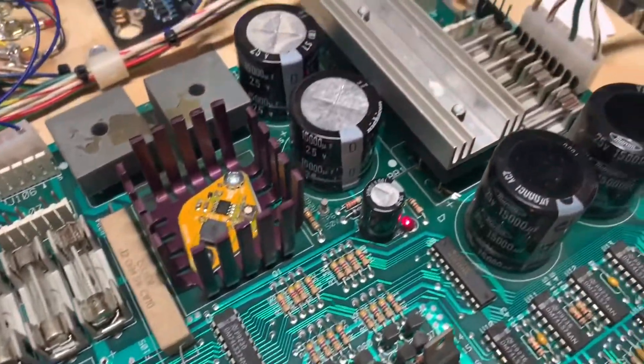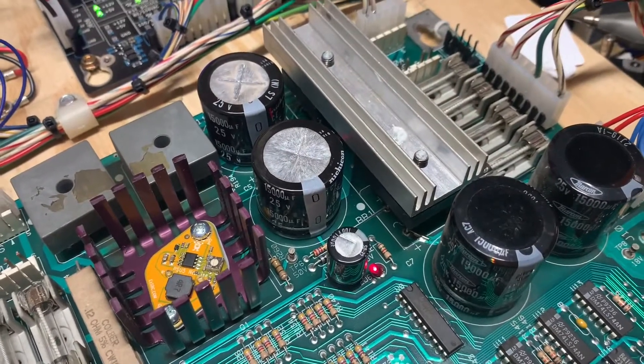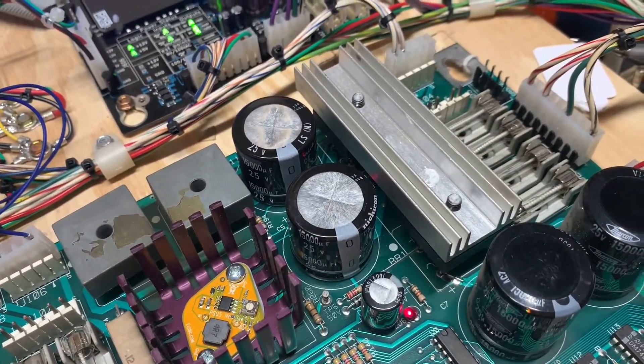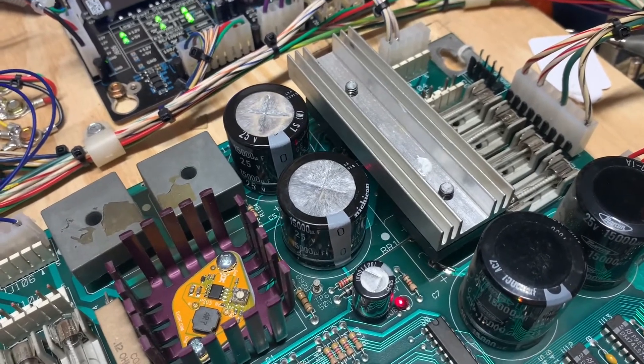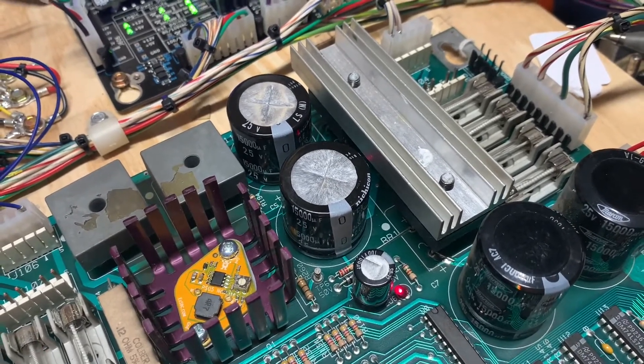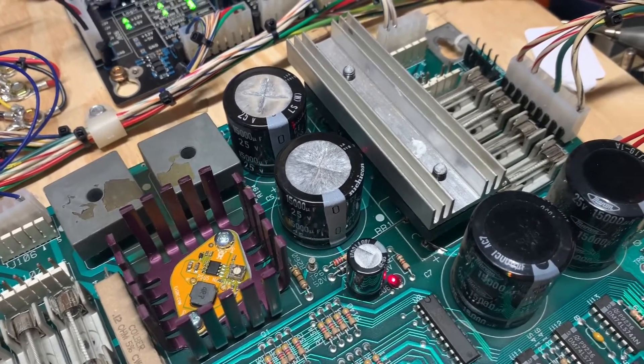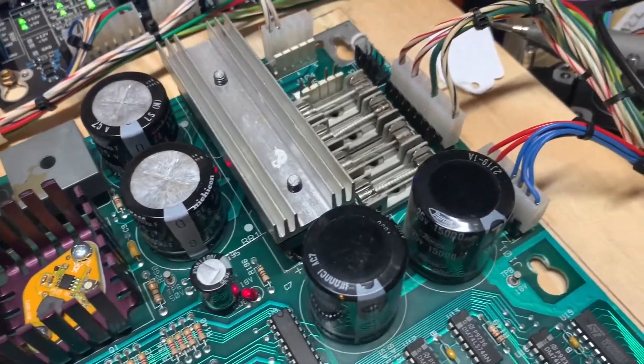I also replaced C4. I might seem to be contradicting myself — I say don't mess with C5 if you're a homeowner. Send the board to somebody to get it repaired unless you've got the experience, because you just cannot get those snap caps out without the proper tools, technique, and experience.